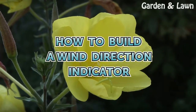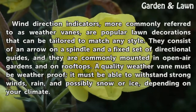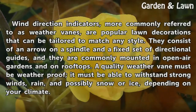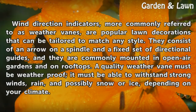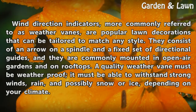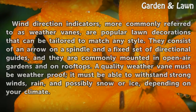Wind direction indicators, more commonly referred to as weather vanes, are popular lawn decorations that can be tailored to match any style. They consist of an arrow on a spindle and a fixed set of directional guides, and they are commonly mounted in open-air gardens and on rooftops. A quality weather vane must be weatherproof — it must be able to withstand strong winds, rain, and possibly snow or ice, depending on your climate.